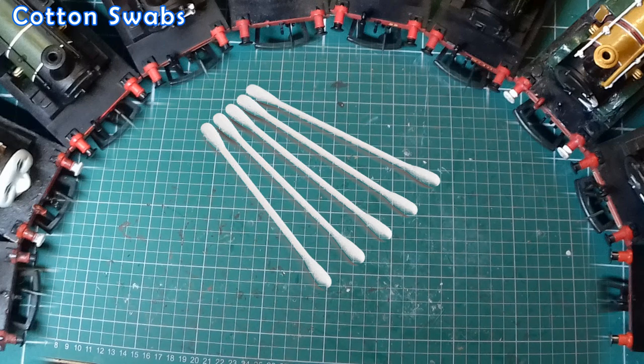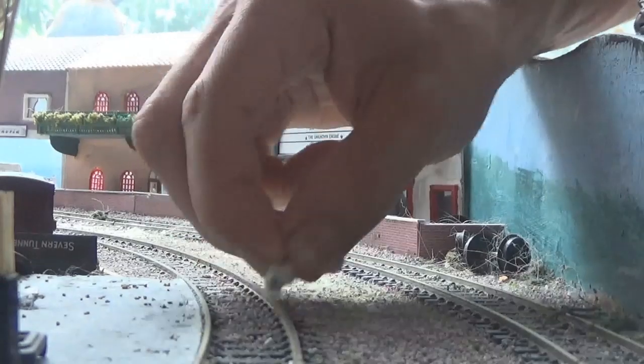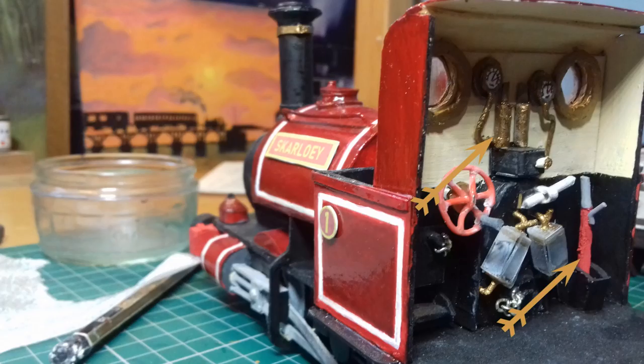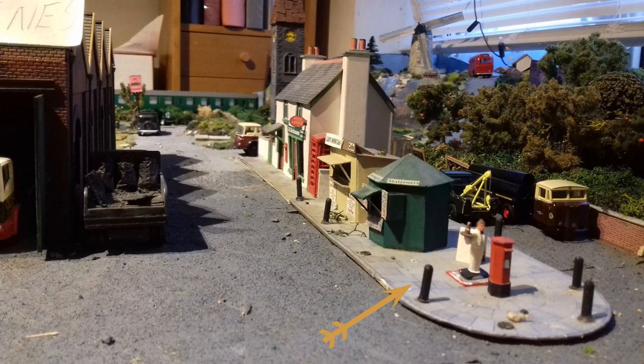Number 7 is Cotton Buds. Combined with a track rubber, these are perfect for cleaning wheels or dirty track, but once they can't be used anymore, you can cut the two ends off and paint the stem to look like pipework, build fences, or a set of swings, or anything else that's cylindrical. For instance, for a quick way of making streetlights and poles, you could simply paint the stem black and the cotton end yellow. There are countless ways to reuse these otherwise annoying things.